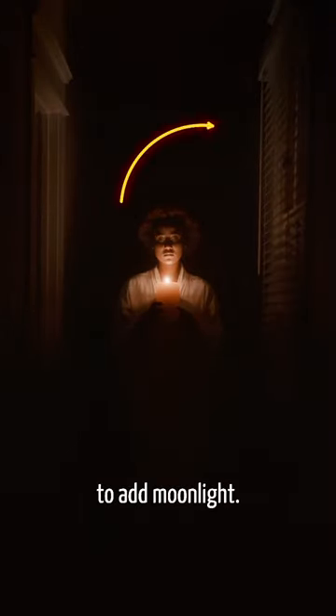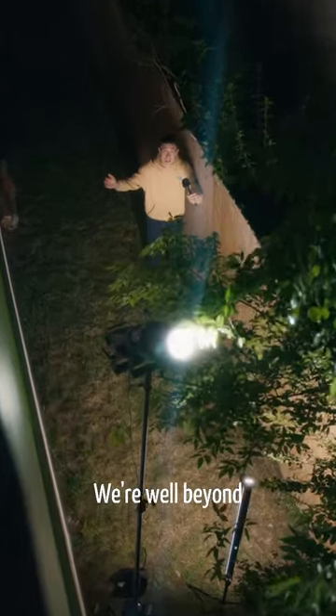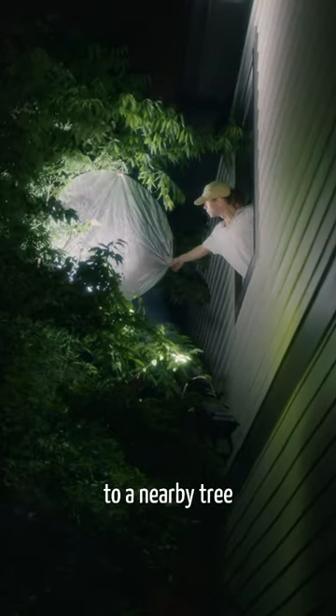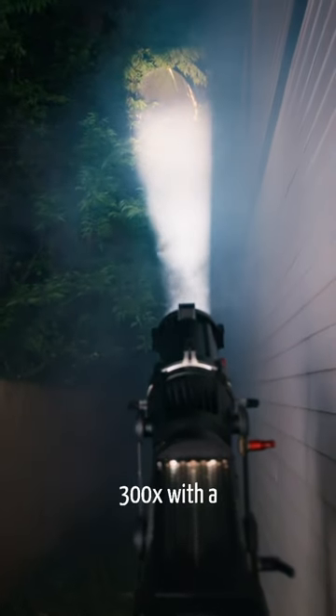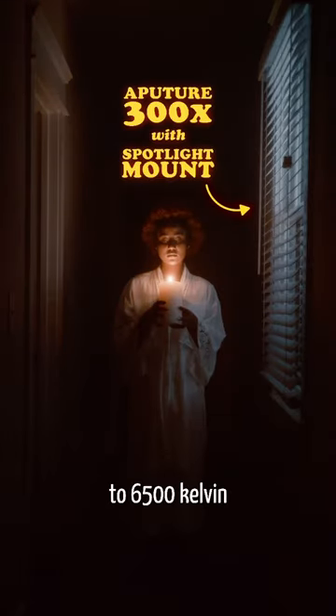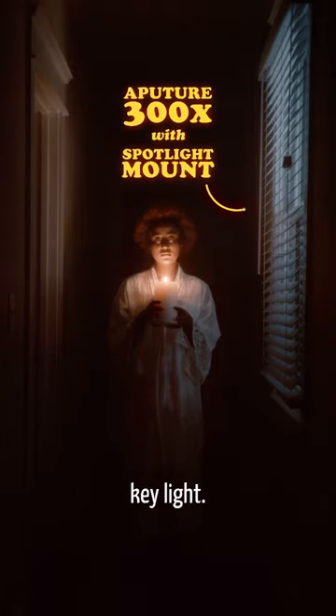Next, we wanted to add moonlight, but since we were on the second story, we're well beyond C-stand reach! So, we attached a reflector to a nearby tree and reflected light from the Aputure 300x with a spotlight attachment. We set the light to 6500 Kelvin to replicate moonlight and to contrast the warm key light.